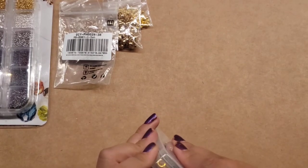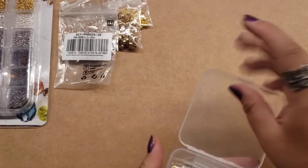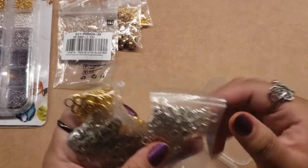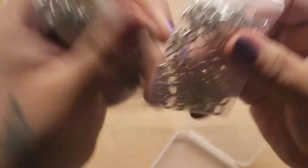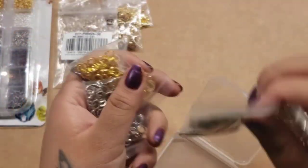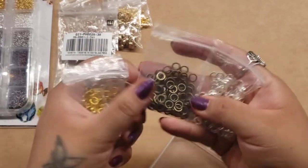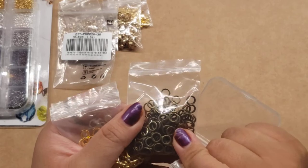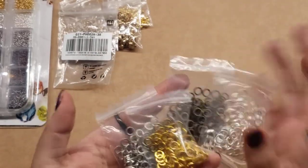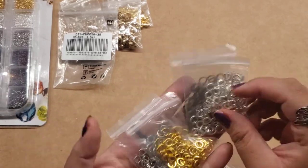The last thing I got were these, and I like that they come in these cute little containers so I can keep them in there. These are jump rings that are actually closed. I really like these ones. I got them in all these different colors — silver, gold tone, and I believe these are bronze. And then silver — there are two different shades of silver, as I call it.